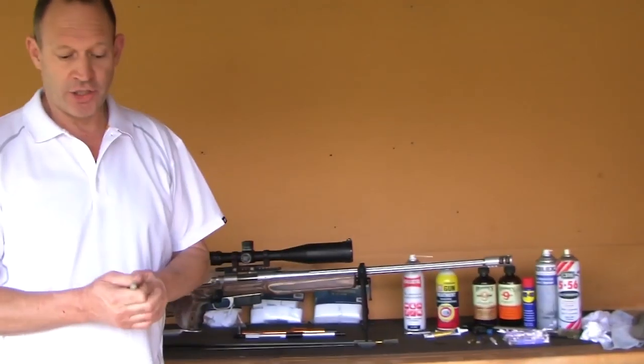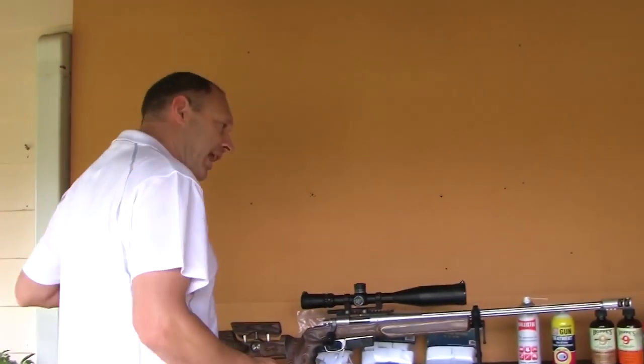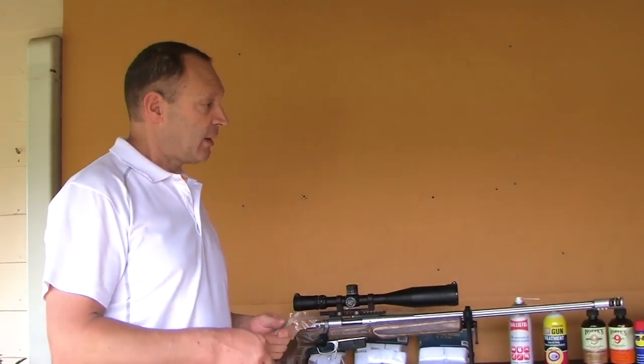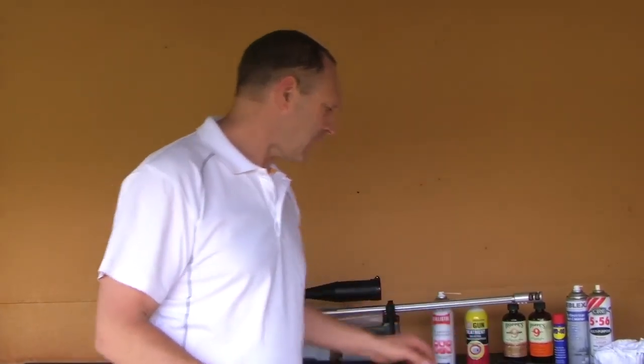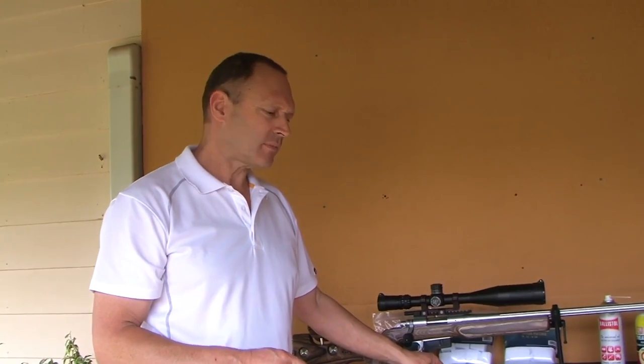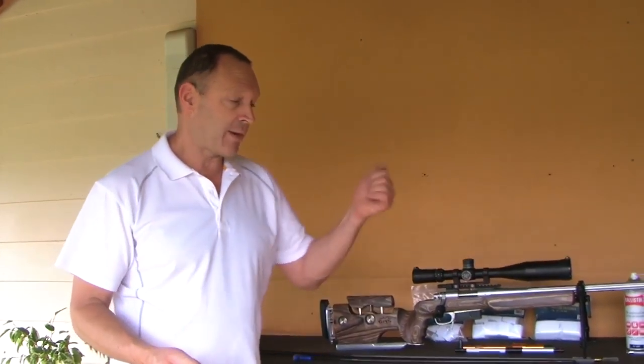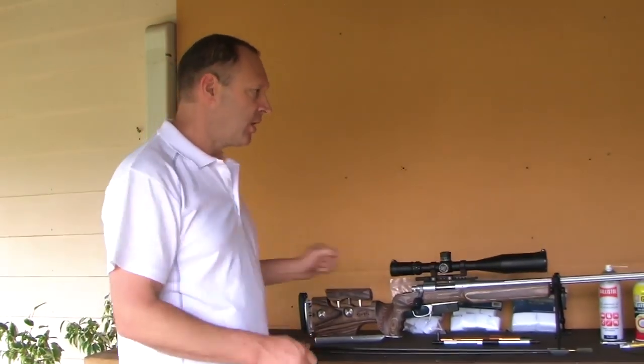I'll then take a rag and wipe the excess and any carbon off the actual mop, put the mop back through, and push it all the way through. I have a practice of screwing the end off at that stage so I'm not pulling it back again. I'll pull the rod back out and then start pushing patches through until my patches come out clean. I'm not trying to get absolutely clean, but I'll make sure there's no carbon and there's only a slight grey mark on the patches. Whether it's one shot or a hundred shots, it's the same process.